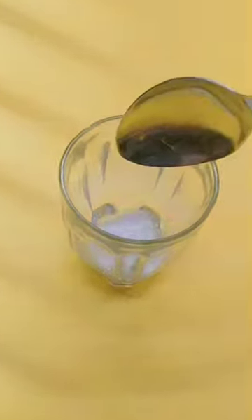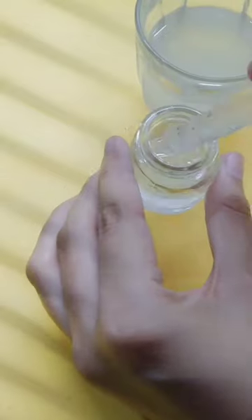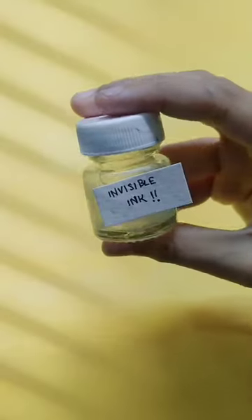First of all, I have a glass with baking soda and warm water — mix it well. I dropped a little bit, but you've got a solution. Now we've filled an empty container and our ink is ready.